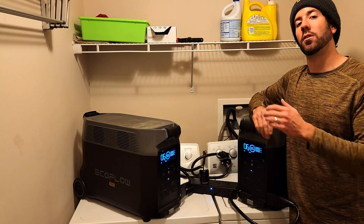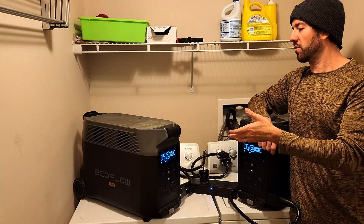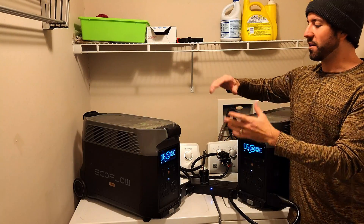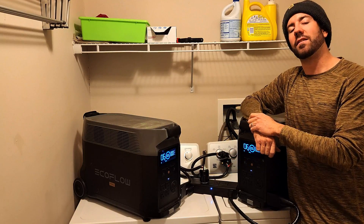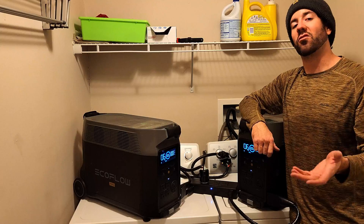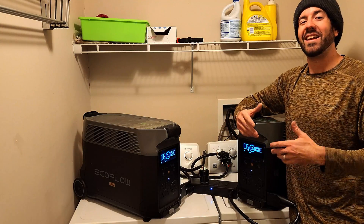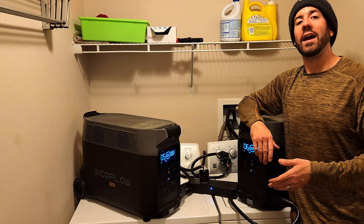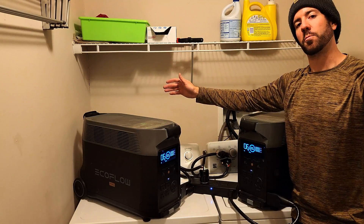I just wanted to bring this to your attention. This isn't necessarily a breakdown of all the different parts, components, and features — the idea right now is just to let you know what they're capable of and that the prices right now are pretty much unbeatable compared to any other time of the year. If you have any questions for me, leave them in the comments below, and besides that, that's going to be it for Magic Prepper.